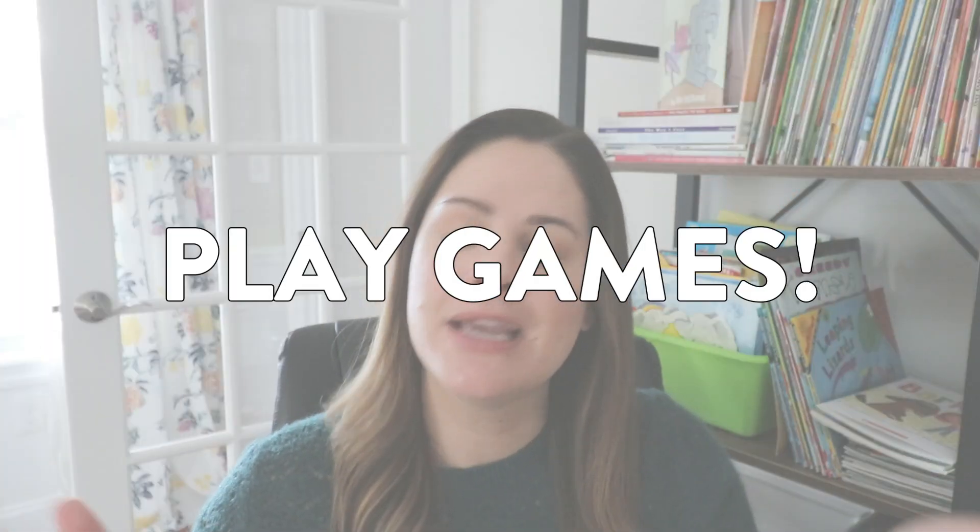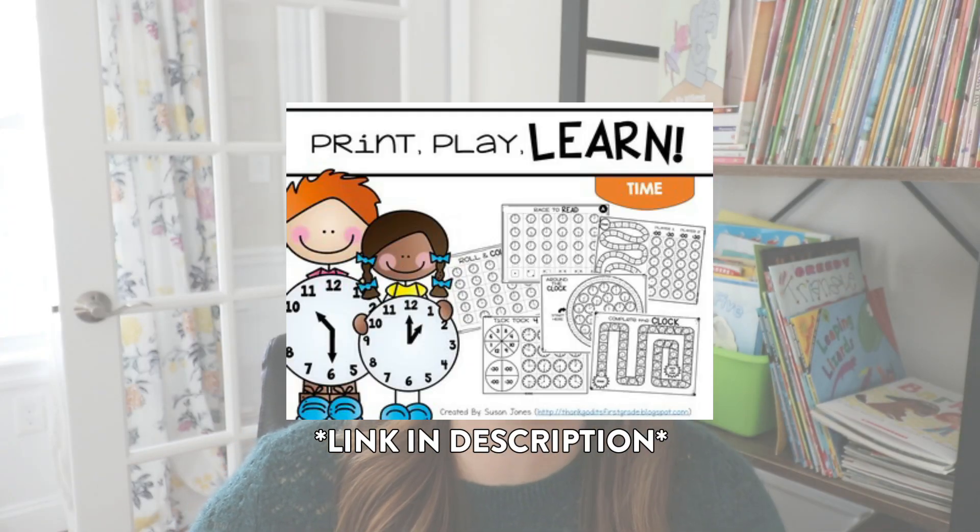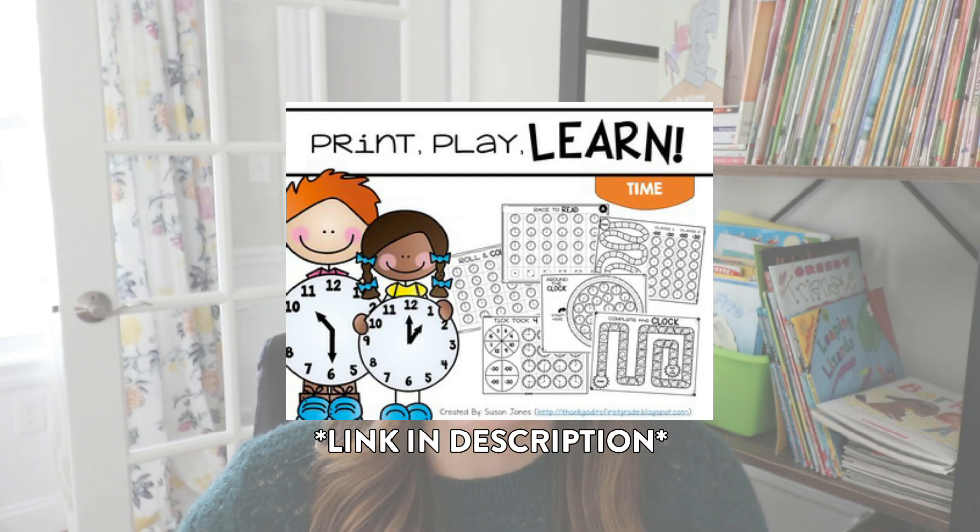On to number four — last but not least, activity four is to play some games. I love using games to have students practice their fluency and mastery with any math skill, and telling time is no different. Students are going to need a lot of practice looking at analog clocks and determining what time it is, especially at those half hours and 45-minute marks, which can be tricky. I have print-and-play telling time games that include six different games — most are to the hour and half hour, but a few also include the 15-minute increments.